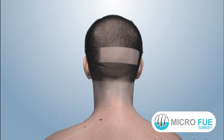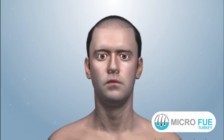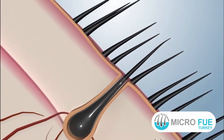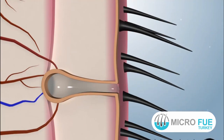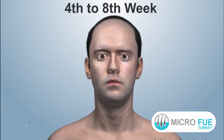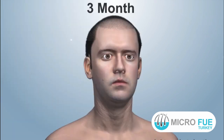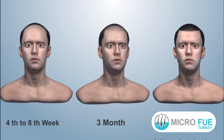The donor area wound gets healed in a week. Scabs form over the transplanted grafts, and it takes 10 days for scab shedding. The transplanted grafts fall off between the 4th to 8th week. Regrowth starts at the 3rd month, and the complete result is seen in 8 to 12 months.